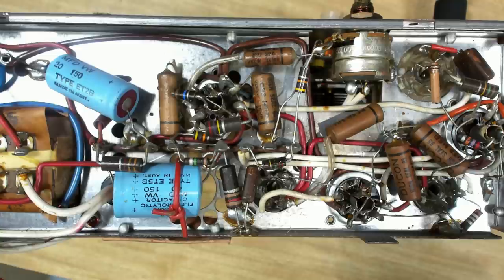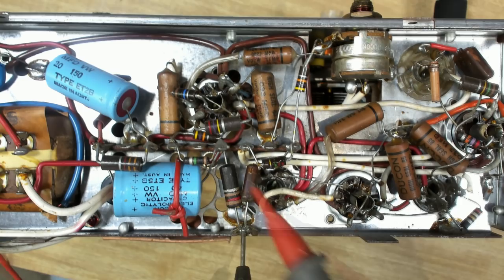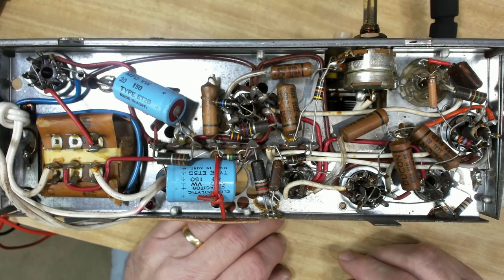There's a little bit of hum, so it'll be these two capacitors. The coupling cap may be leaking. Looking at the 120-ohm resistor - it's dropping five volts, so yeah, it might be leaking a little bit. I'll change those capacitors. They're likely to go short at any time if I just left them. I'll check all the resistors as I go - anything over 10 or 20 percent I'll change.